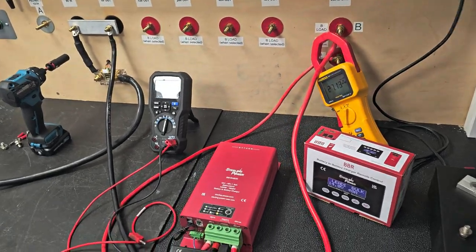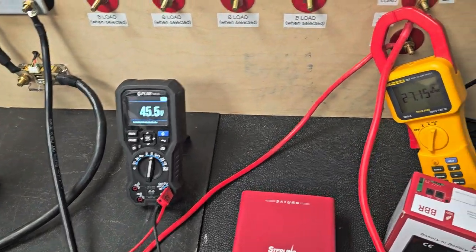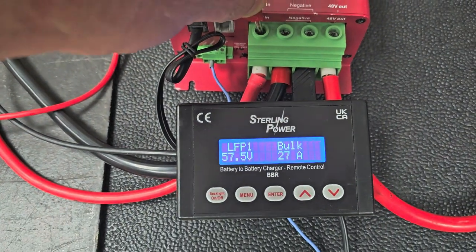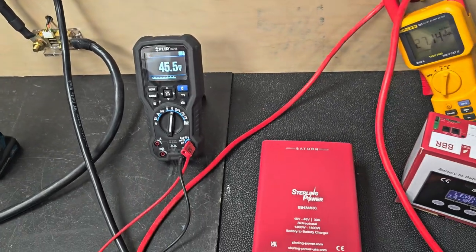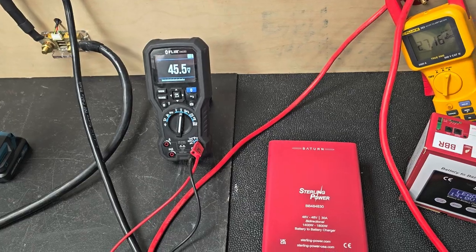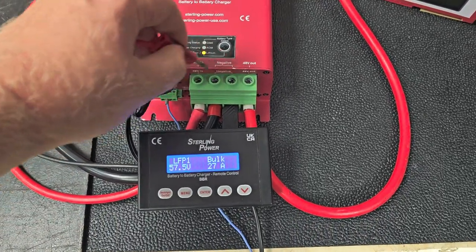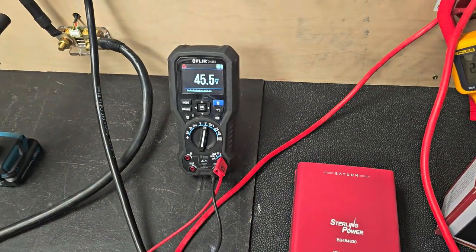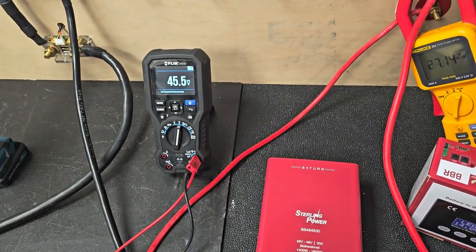I've dropped it to about 45V. You can see the output current has been maintained, the output voltage has been maintained, but our input voltage has dropped right the way down. So this would be a scenario where you've got a much lower voltage donor battery boosting up to a nice charge voltage on a recipient output battery — the battery you want to charge up.